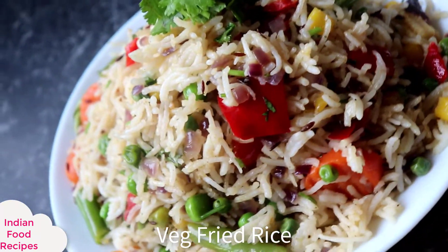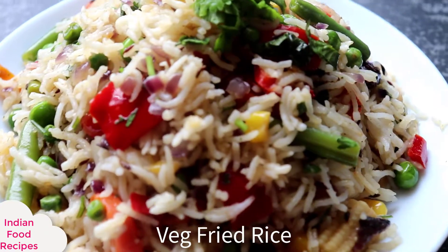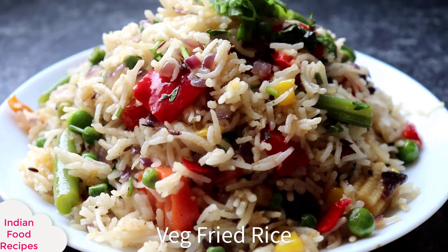Before starting the video, make sure you subscribe to my channel, like, and without any further ado, let's start the video quickly.